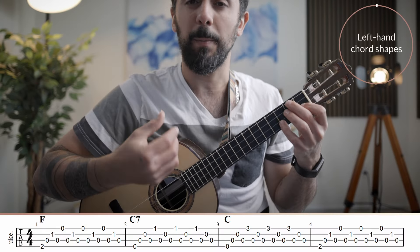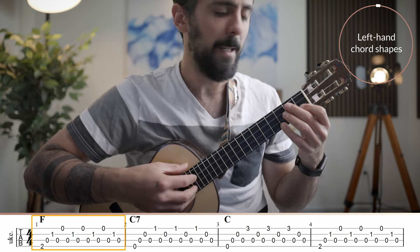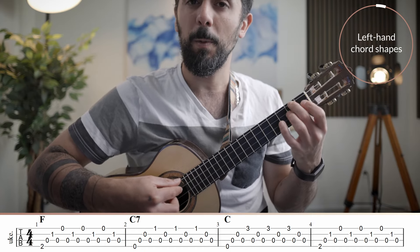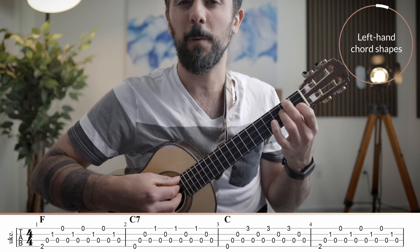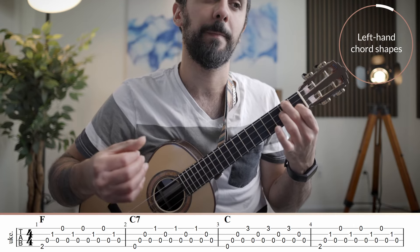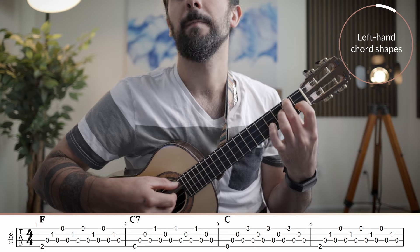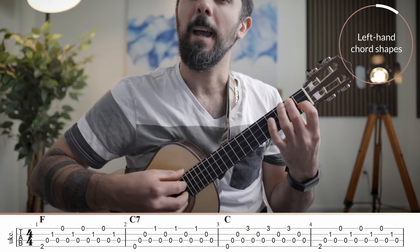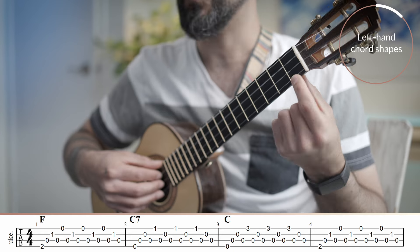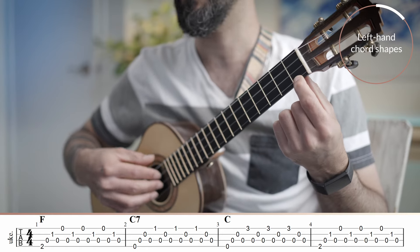The left hand chord shapes for this one are pretty simple. You start with an F major: that is your second finger on the second fret on the fourth string, open third string, first finger on the first fret on the second string, and then open first string. The next chord is a C7 with your first finger on the first fret on the first string, and then open, open, open.